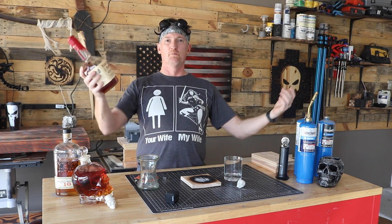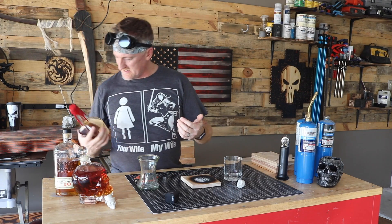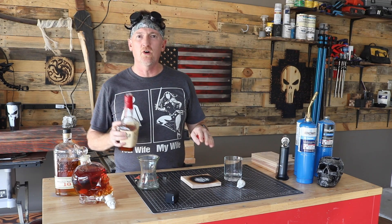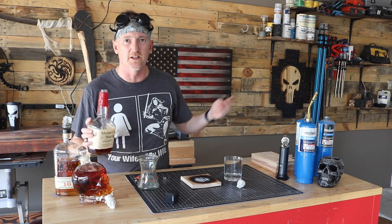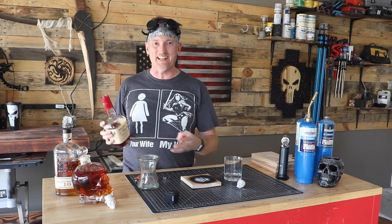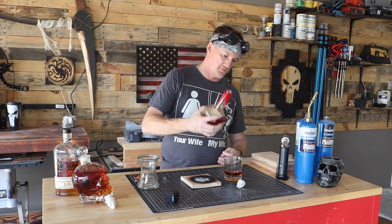First, we start with booze. This is a little Maker's Mark. You can go a little lower on your whiskey — not that Maker's Mark is low, it's just what I had available. The smoke is going to add a dimension to it and makes it better, kind of like when they do craft beer in a bourbon-aged barrel. So you're going to start out with a little booze. I like to drink my whiskey neat because I'm not an animal, but if you like to drink it some other way, totally understand.